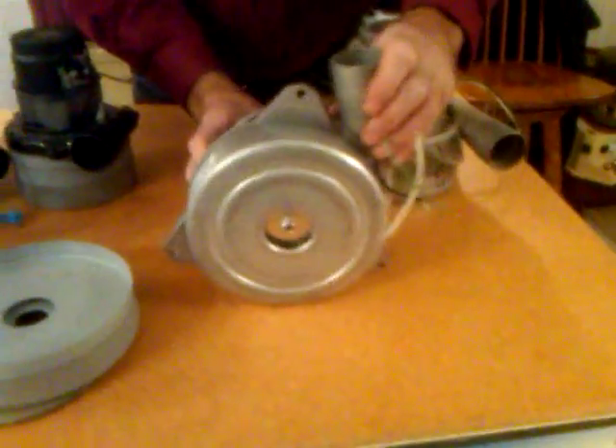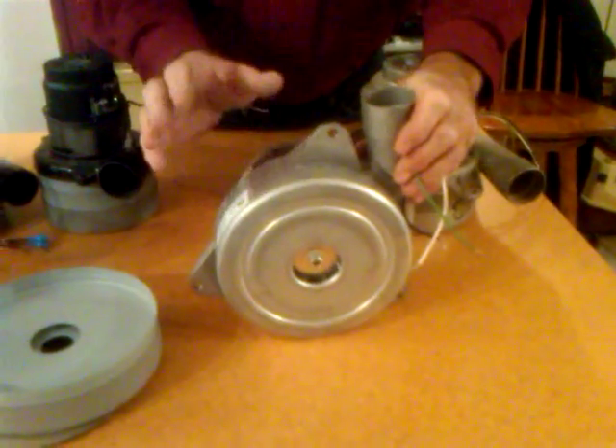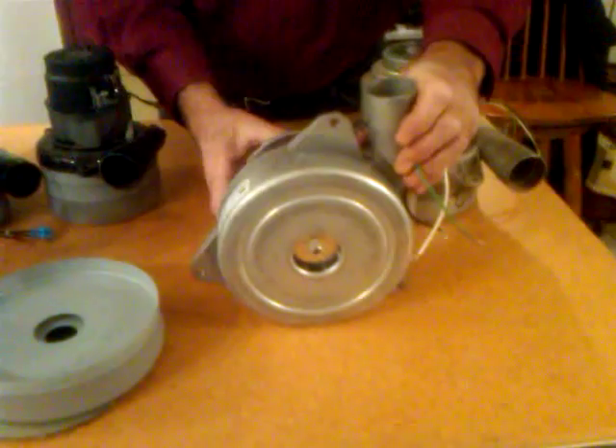This is the same type of vacuum motor except it's seven inches across. You'll find this in some older rinsing vacs and some Thermaxes. The extra two inches pulls a larger column of air, and air is what makes the carpet dry better.